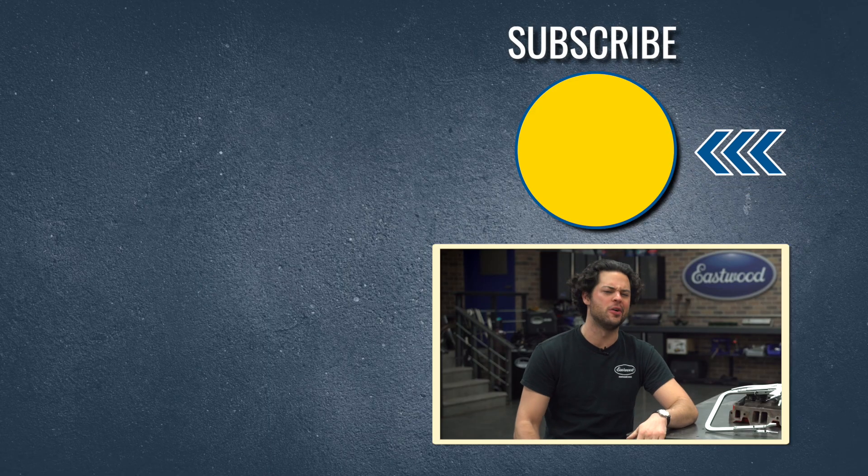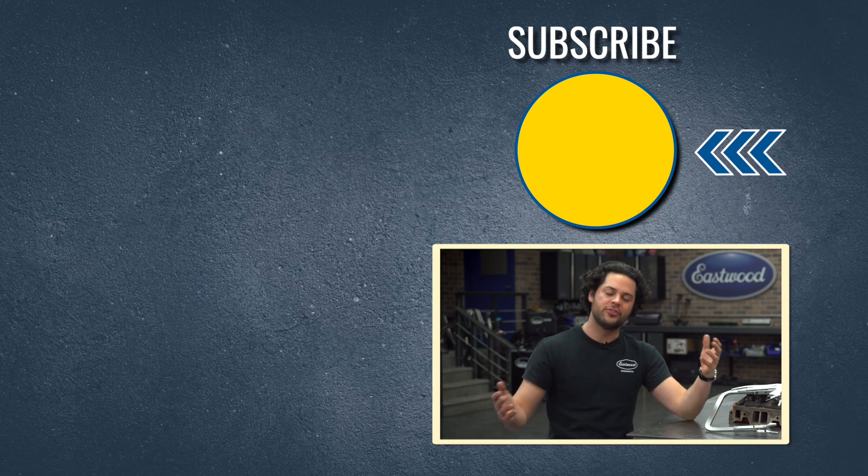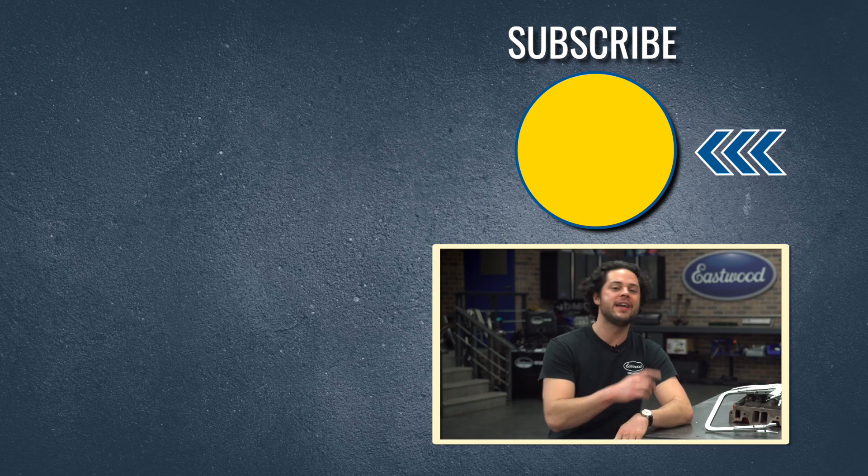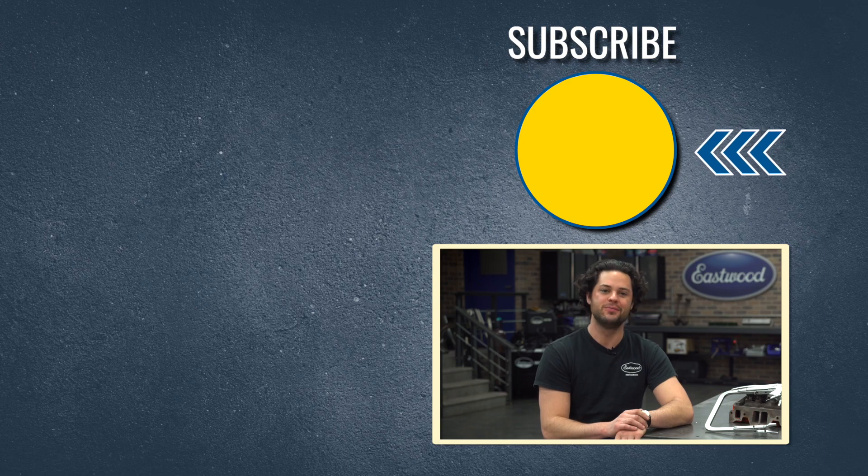Press the button to subscribe to our YouTube channel — we're giving away a MIG 180 welder at 500,000 subscribers. Also make sure you check out our channel; we post tons of great how-to content over there you're definitely going to want to see. We'll have this linked below. And as always, thank you for watching — I'm JD, keep it right here at Eastwood to do the job right.